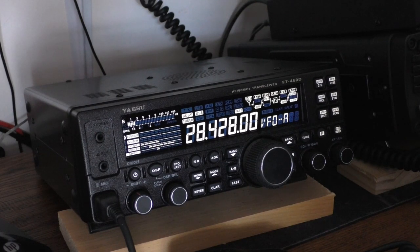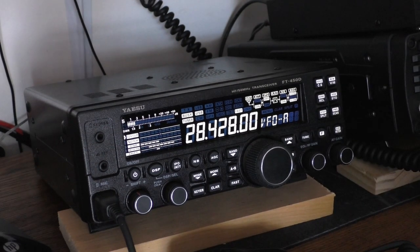This radio also has a beacon feature — more on that shortly. It also has a really good 4-pole 10 MHz or 9 MHz roofing filter built in.